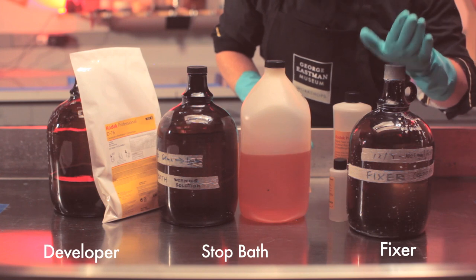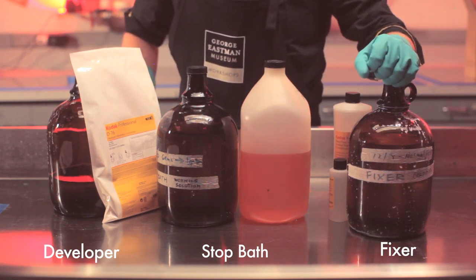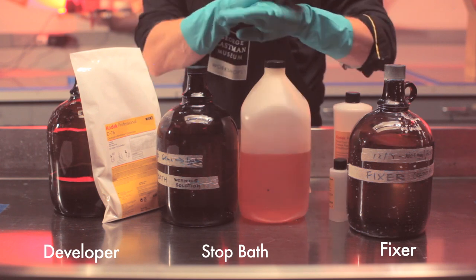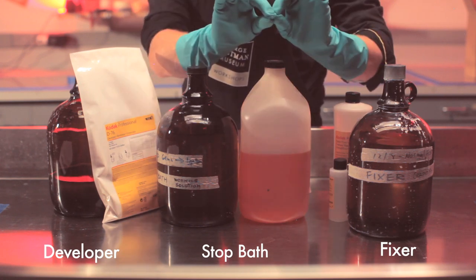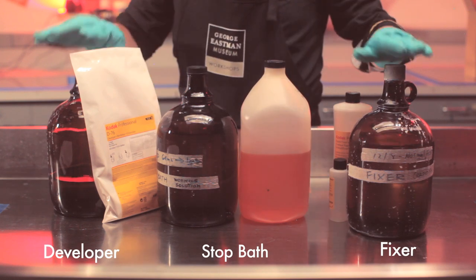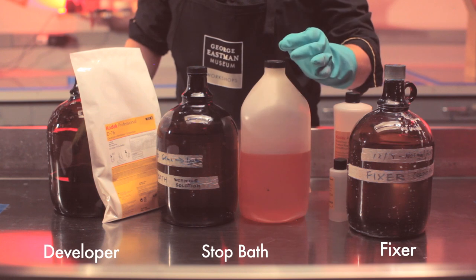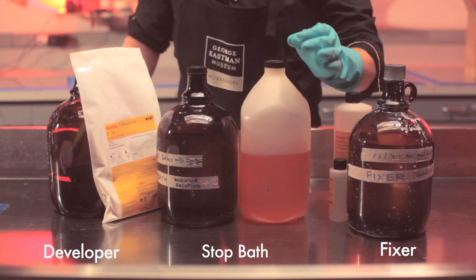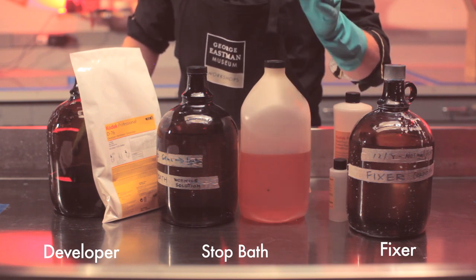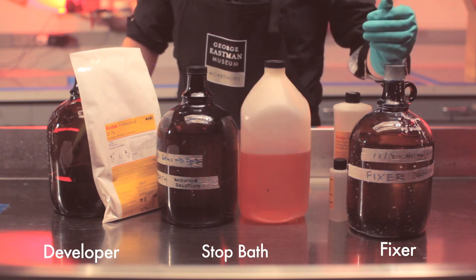Step three is fixer. Fixing removes the unused silver from your film, which makes sure the film is no longer sensitive to light — meaning it's now permanent. After you've gone through your processing, it's important to wash your film thoroughly. There's a thin gelatin layer on the surface of your film, and it's important that we wash all the processing chemistry out of the film before we let it dry.